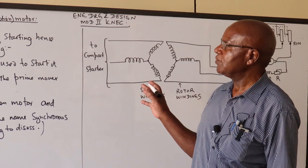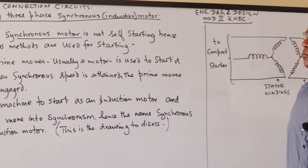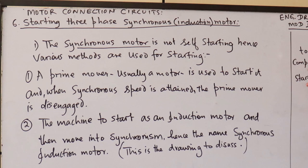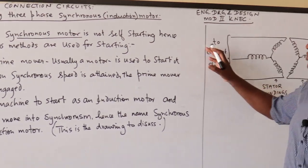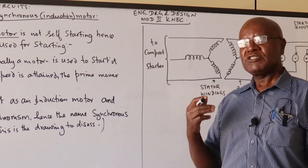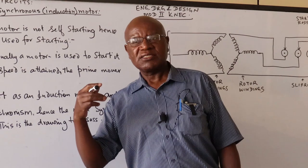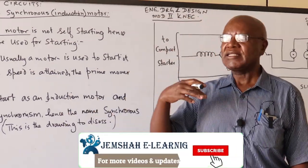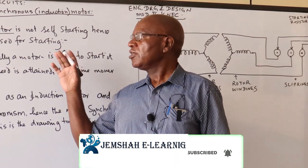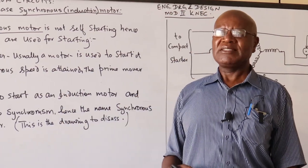The last time, we started off with a wound rotor induction motor, and we saw the compact starter, which I'm going to refer to here, used also in starting our synchronous induction motor. As you know, our induction motors don't run at the synchronous speed — they run at a slip, so that there is cutting of the rotor conductors by the rotating magnetic field.